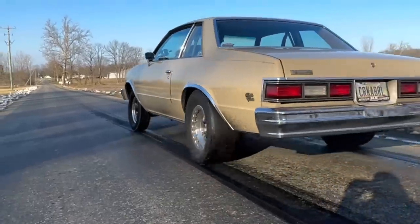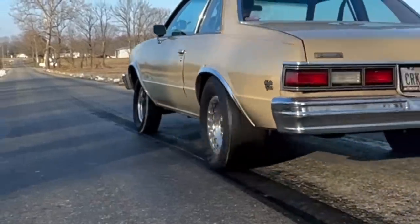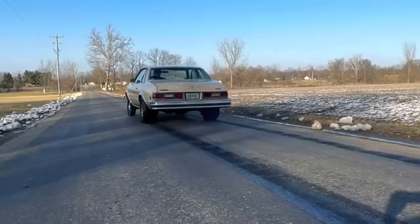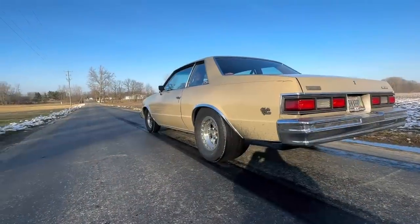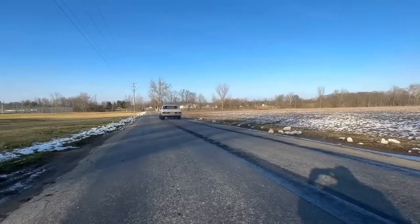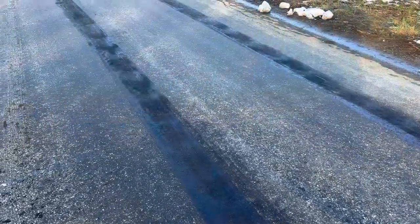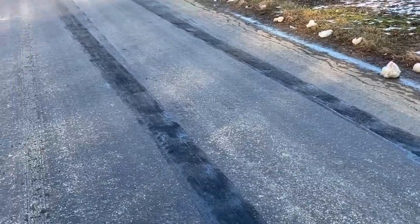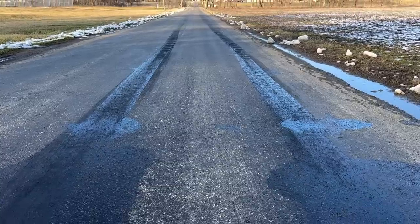The tire pressure for the amount of traction is too low. At 13 and a half psi, the tire is wadding up and driving over itself, causing a loss of traction about two feet out. A telltale sign of insufficient tire pressure are these paddle marks on the road. So we go back to the shop and increase the tire pressure from 13 and a half to 15 psi.